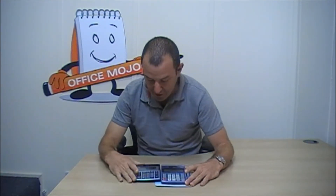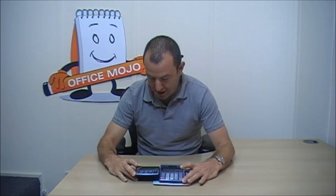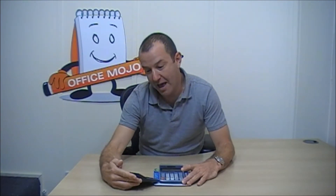Anyway, this morning I'm here to review the Castillo MS80ER. The reason that we have selected this calculator is because we think that this is a really, really good calculator.